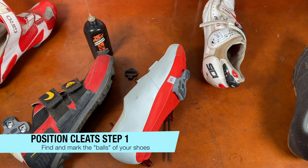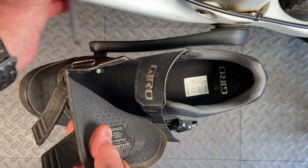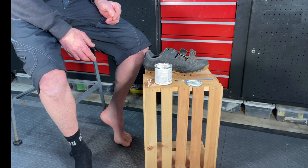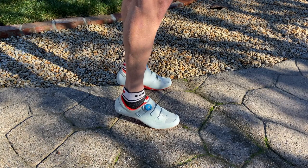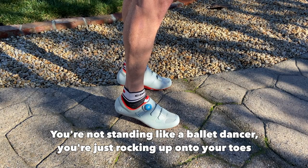With the cleats on, we can now put them in the neutral position described at the start. There are two steps. First, we place them so that the balls of the feet are directly over the pedal axles — the center of the pedals. In order to locate the cleat right under the ball of the foot, you have to know where the ball of the foot is on the shoe. One way to feel this is by standing on your toes in your cycling shoes, because that puts most of your weight right on the balls of your feet.